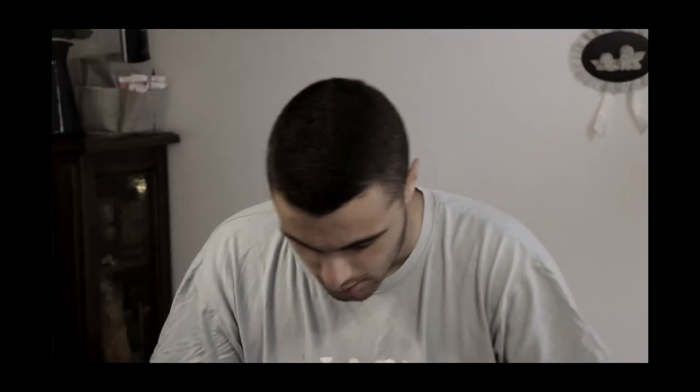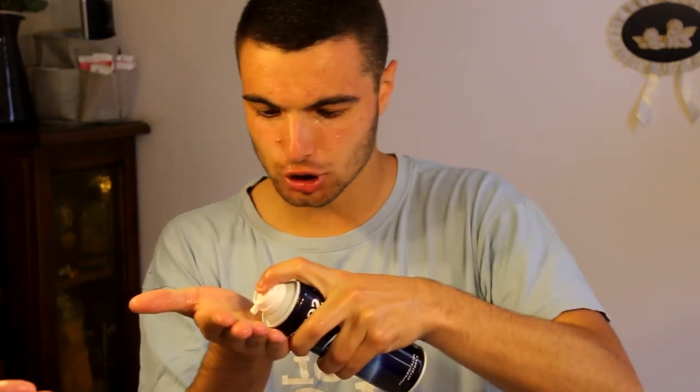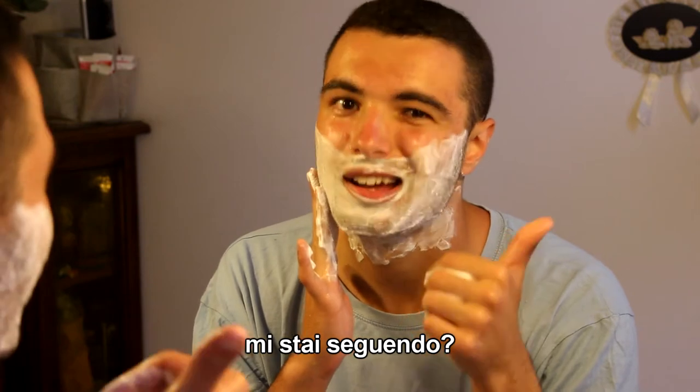My face now is umida, okay, so we can take a little schiuma barba. Let's do a massaggio. This step is important, okay? Are you following me? Yeah!